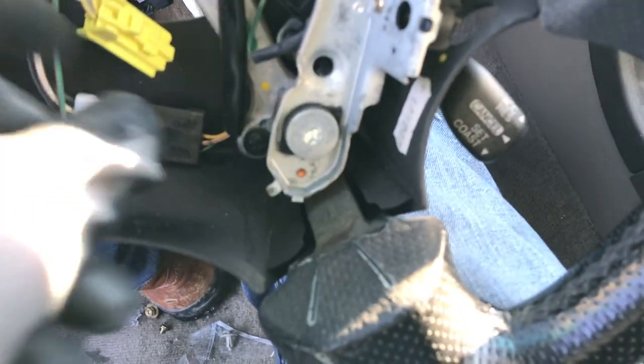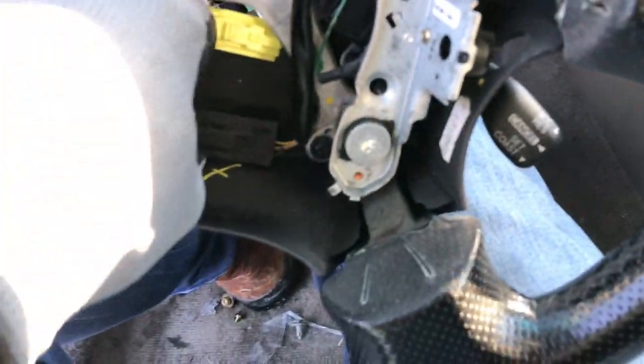Next, you just unscrew that, slip it out, remove that, and you've got it taken off.